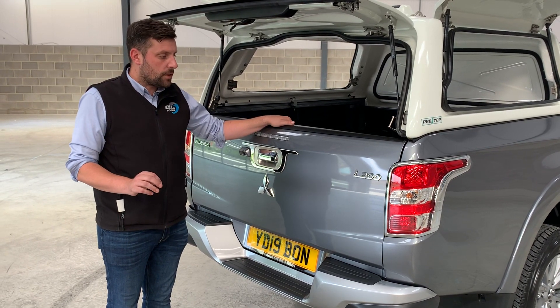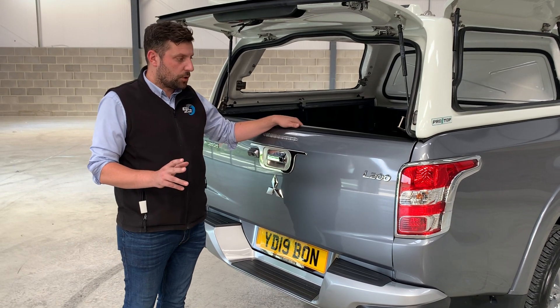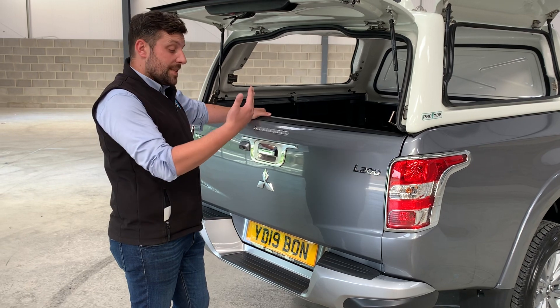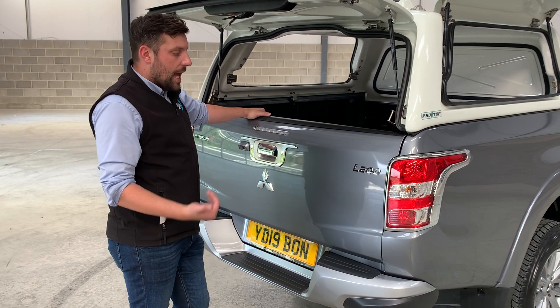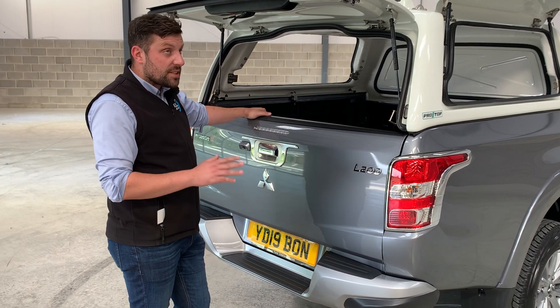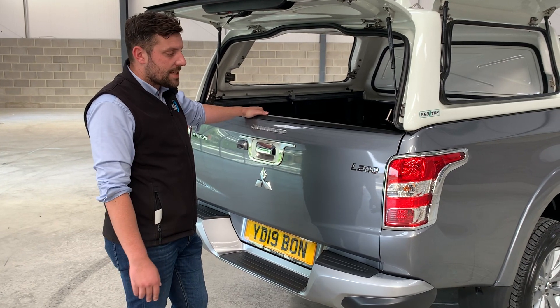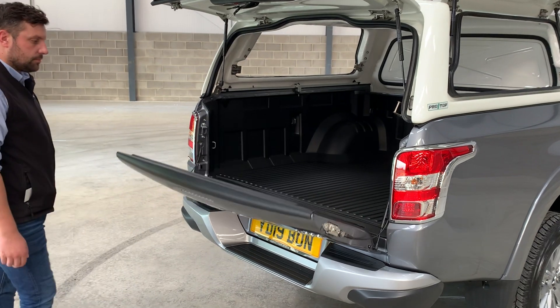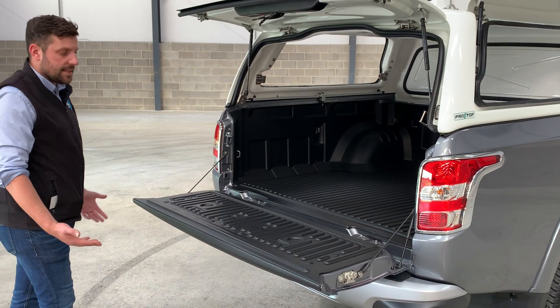I don't know anyone that should own a 4x4 pickup and not have one of these products. I'm going to show the ease of use. What it does is assist you with the tailgate coming down. It does it in about three seconds. Today's about 20 degrees ambient temperature. I'll just show you how it works. As easy as that.